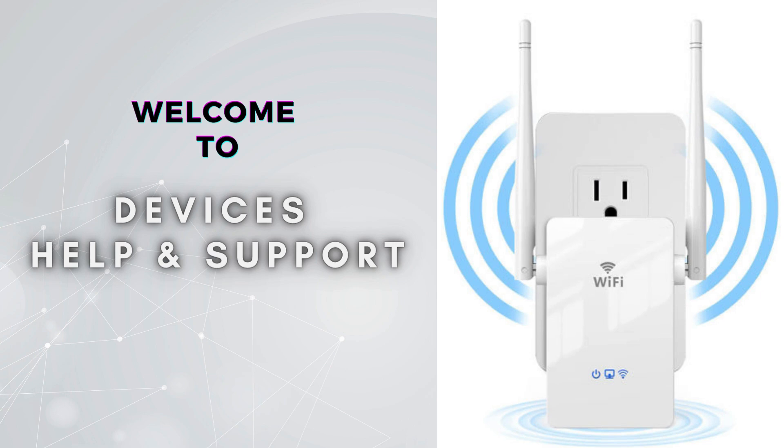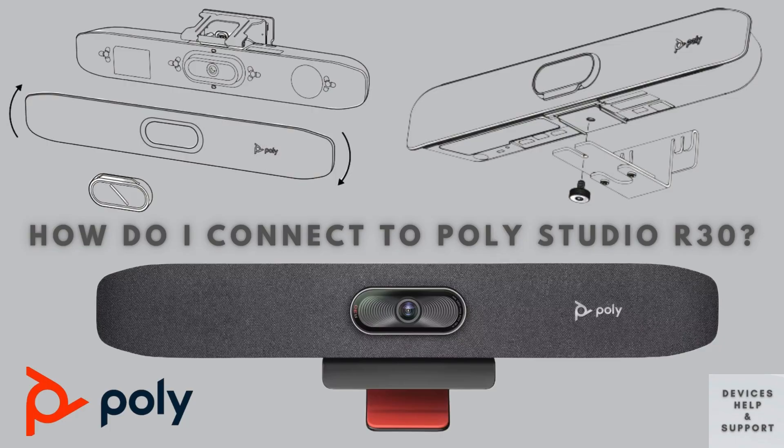Welcome to Devices Help & Support, your ultimate destination for all things related to devices setup, troubleshooting, and optimizing your tech experience. In today's video, we'll guide you through the setup process for the PolyStudio R30, a top-notch video conferencing solution perfect for small to medium-sized meeting rooms.